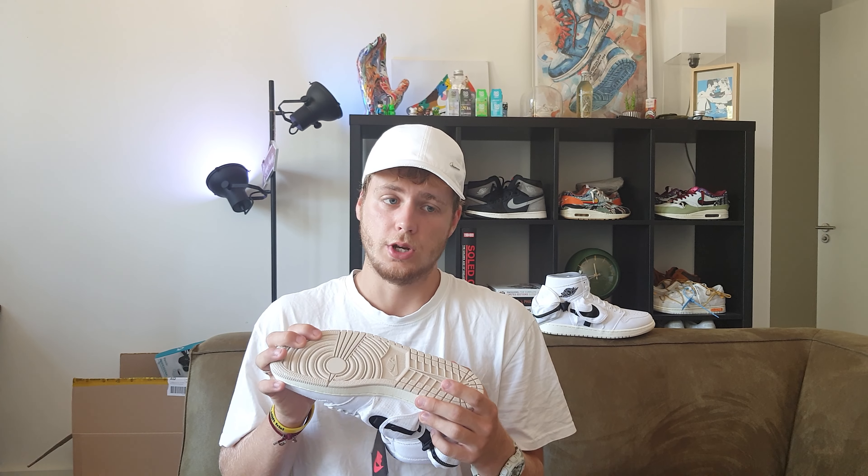Starting at the bottom, you've got your brownish outsole — just your normal Jordan 1 outsole — with a sail midsole.